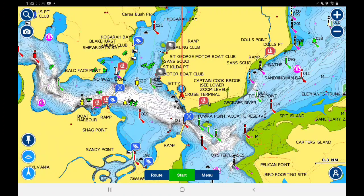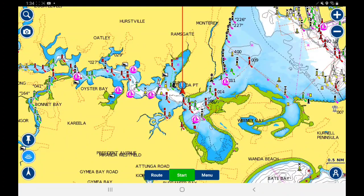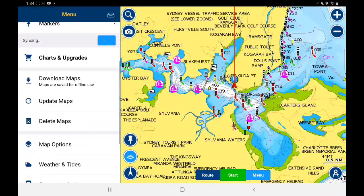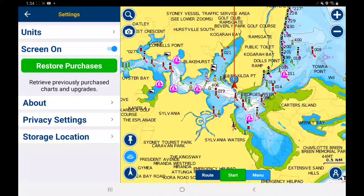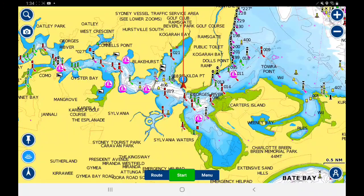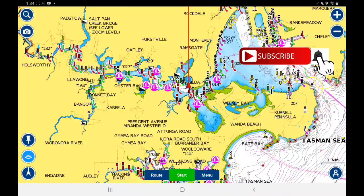I do recommend this app — it's great, and really useful especially on a big tablet screen. One important setting: go to Menu, then Settings, and turn on 'Screen On' to keep the screen from timing out. Otherwise you're driving along and the map has turned off because the screen went to sleep. That's the basics of the Navionics Boating Marine and Lakes app — I hope this helps, thanks for watching.